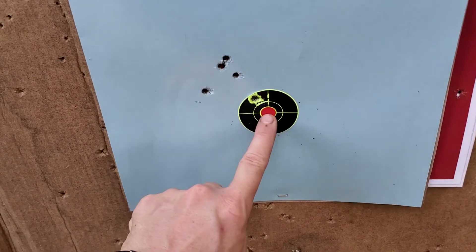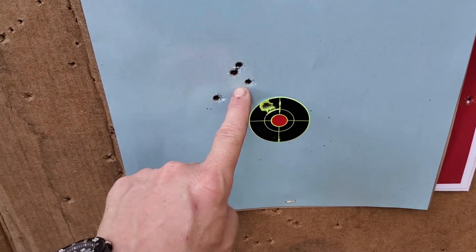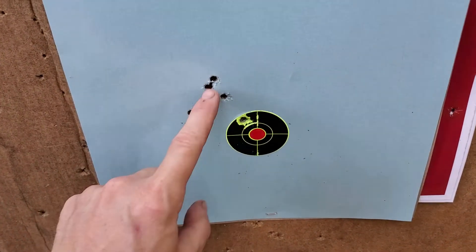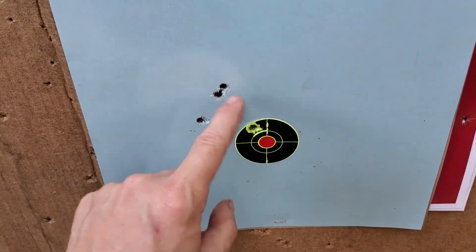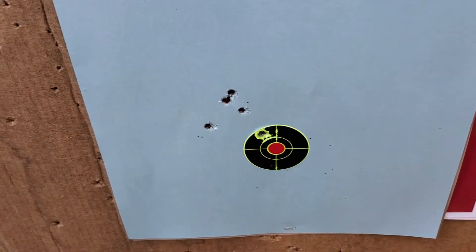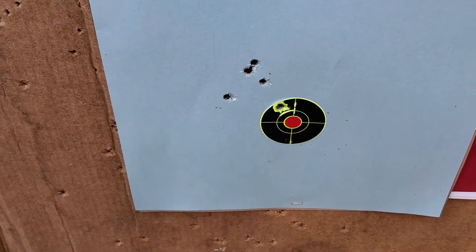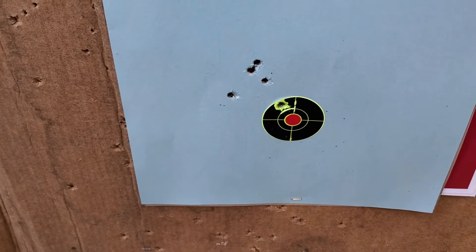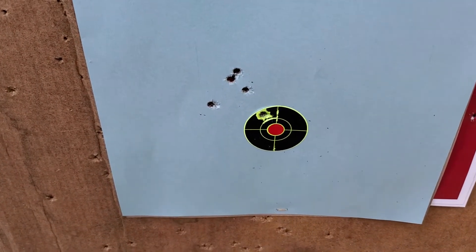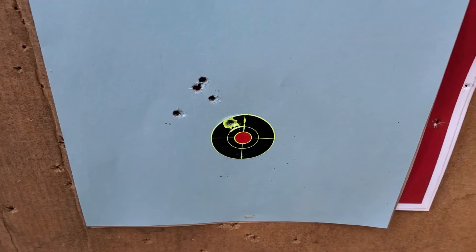This is my group. This is my point of aim — point of impact slightly high left with this ammo. A very good group: three of them — two of them are touching, one of them is almost touching that. Of the five, I can cover all five with my palm. At seven yards, that is a phenomenal group from a micro pistol. They fed well, they shot well, everything seemed fine. Definitely seemed to work okay in the LCP. Let's move on to the chronograph test.